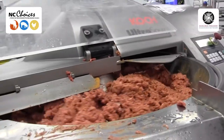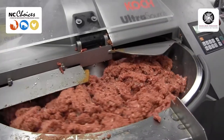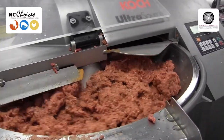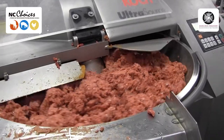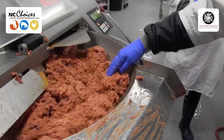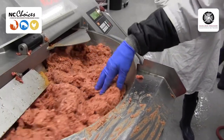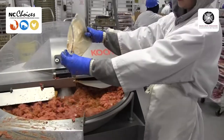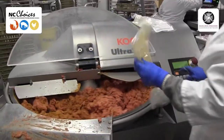We'll come in closer — she's just going to drop the spice in. This is making hot dogs and bologna.